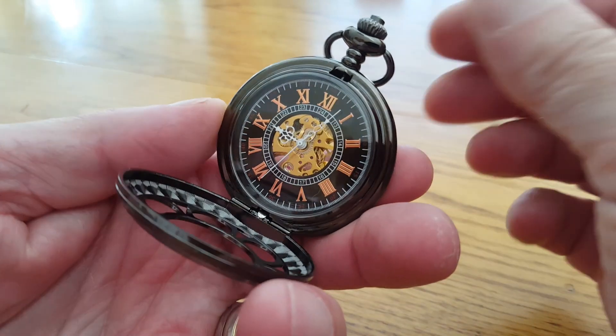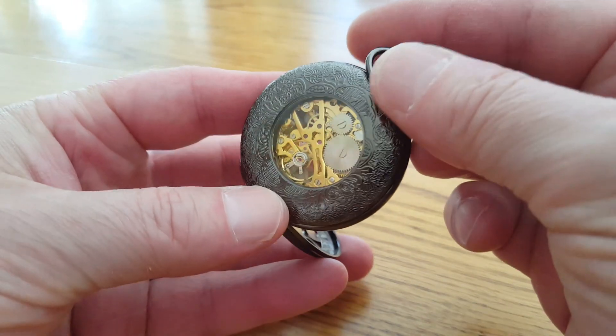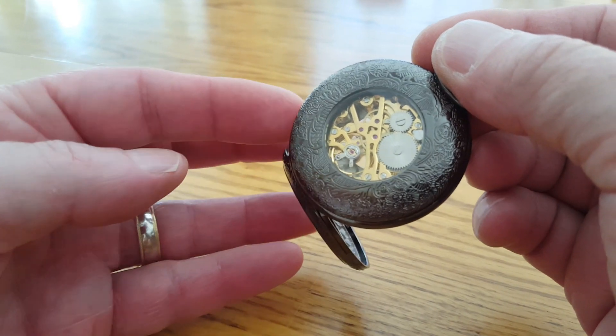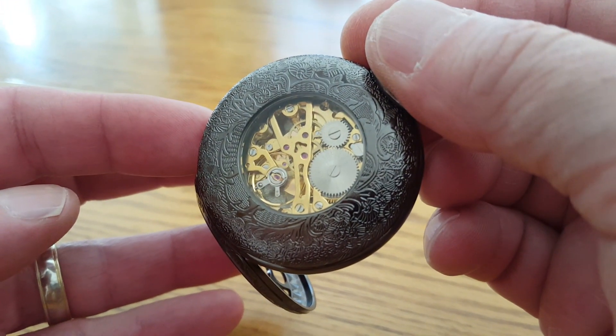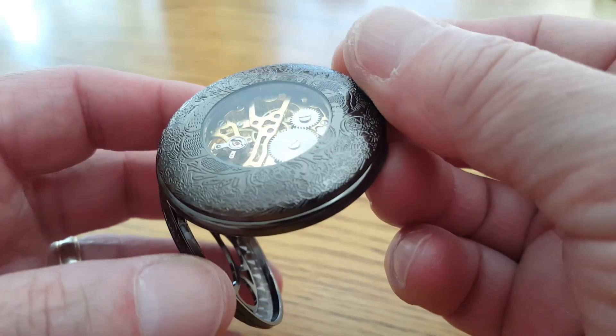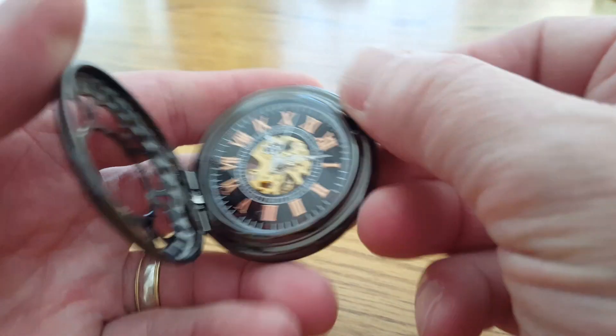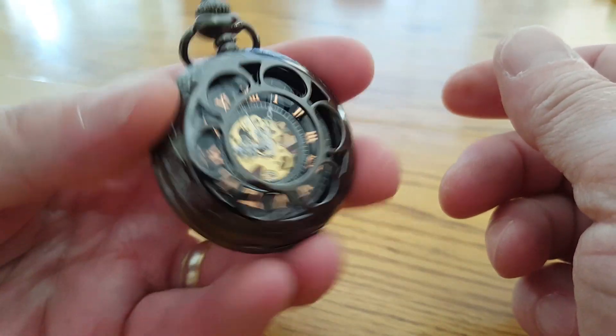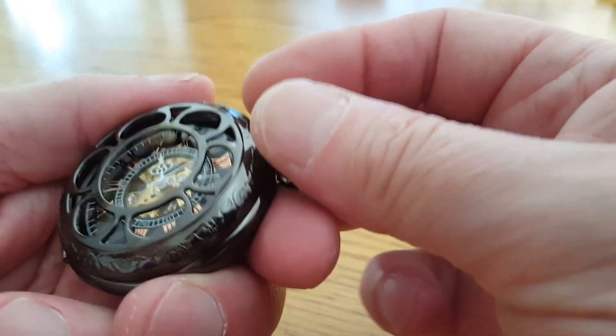You can see the balance wheel swinging back and forth and the mechanism ticking along. By the way, sometimes even after winding it, you need to oscillate it a little bit like this to get it to go. No big deal.